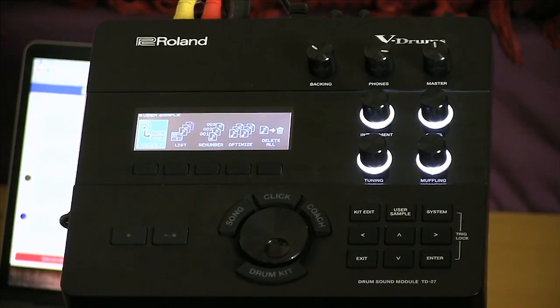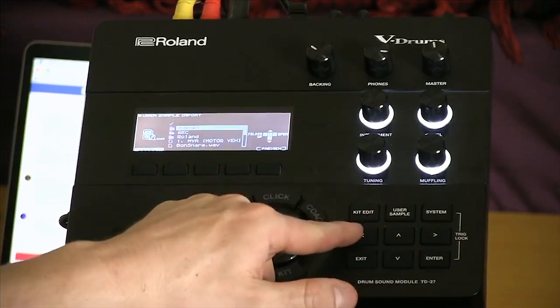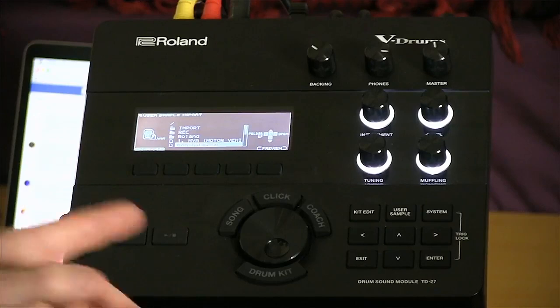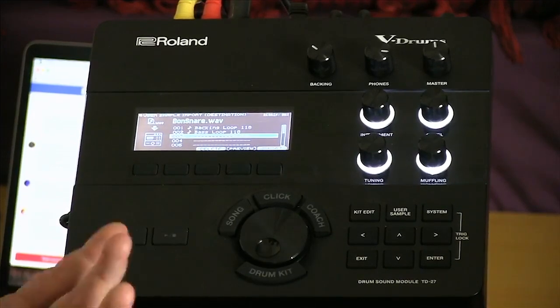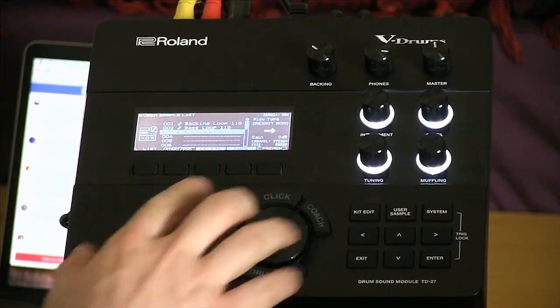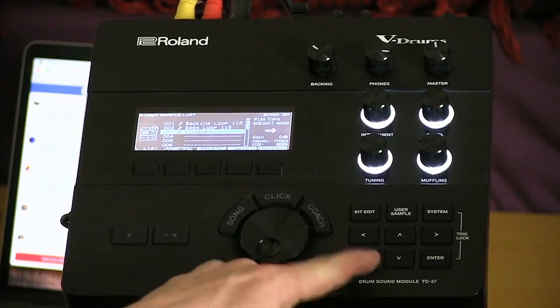I can preview that sound right from this menu. Let's hear what that bond snare sounds like — it's the 7th or 8th hit in the fill at the beginning of 'Moby Dick' by Led Zeppelin. That's a legendary snare sound if there ever was one. I'm going to go back into a kit called Rocky Road 70s Live — let's hear this kit. It doesn't have all that Headley Grange reverb but it's a nice, 70s live, boomy kind of sounding kit.